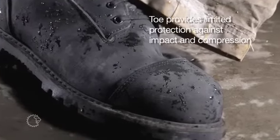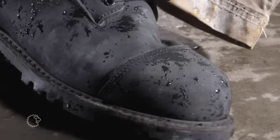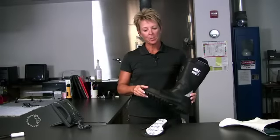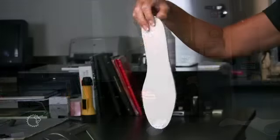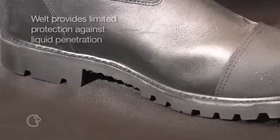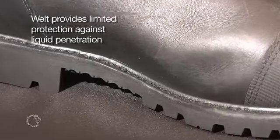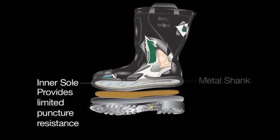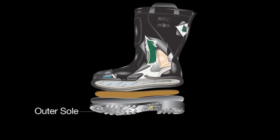The toe is designed to protect against impact and compression, and usually includes a reinforcing material to reduce wear and tear while crawling. The lower portion of the boot is made up of a welt, the inner sole, the midsole, and the outer sole. The welt is where the upper boot is attached to the lower, and it provides protection against liquid penetration. The inner sole provides puncture resistance. A metal shank is sandwiched between the inner sole and midsole, providing additional stability when standing or walking on uneven surfaces. The outer sole offers abrasion resistance, conductive heat resistance, and traction.